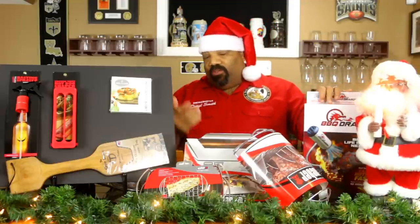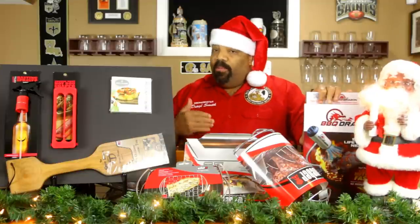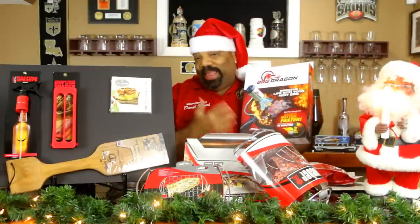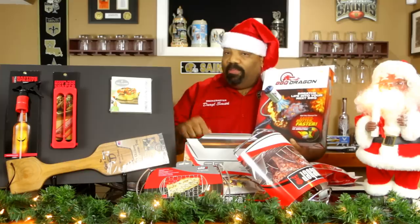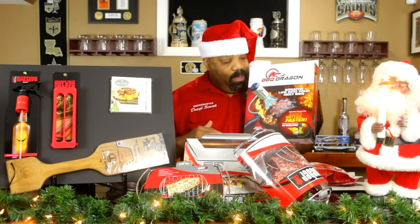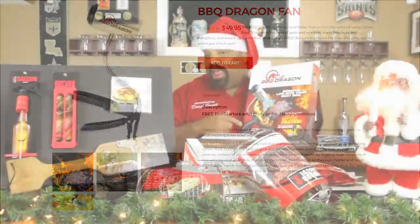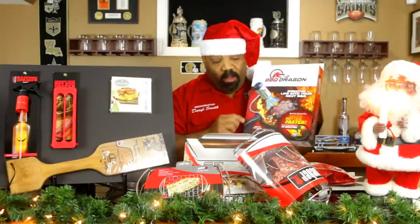A lot of stores have barbecue accessories on sale during winter because they don't anticipate people barbecuing much. This bad boy here — unbelievable — we were walking through Bed Bath & Beyond and they had these on sale for ten dollars. These barbecue dragons clip to the side of your Weber grill and shoot a blast of air onto your coals, blazing them up really well for a quick start when doing steaks and grilling. This online normally sells for about forty to fifty dollars. It was so cool I picked up the last one they had.